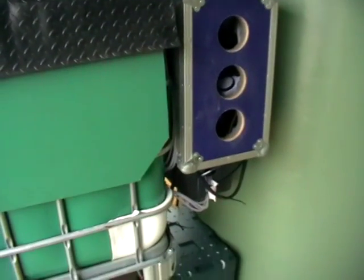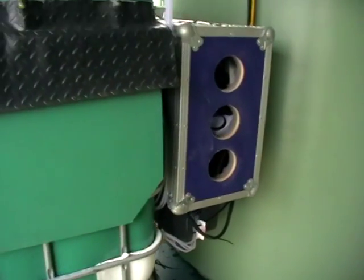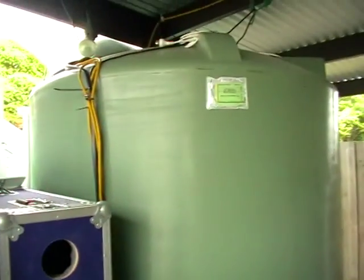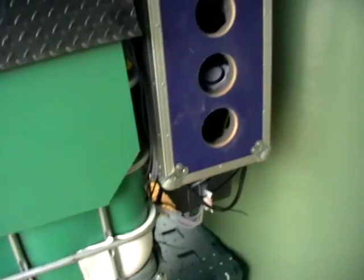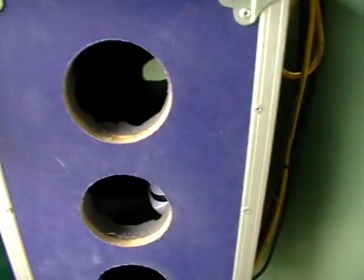Just a quick run through running aquaponics on solar. It can be done. Solar's never cheap — that's just the way of the world with solar panels and batteries and everything else. This system is a 4000 litre tank and a 1000 litre for trout fingerlings. This solar system is running two sets of pumps for two separate systems.